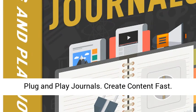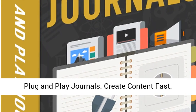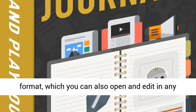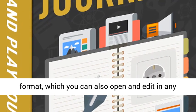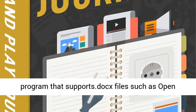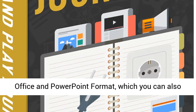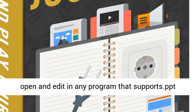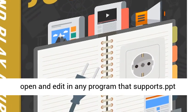Create content fast. Multiple content exporting options — export in Word format, which you can also open and edit in any program that supports .docx files such as OpenOffice, or in PowerPoint format, which you can also open and edit in any program that supports .ppt files such as OpenOffice.